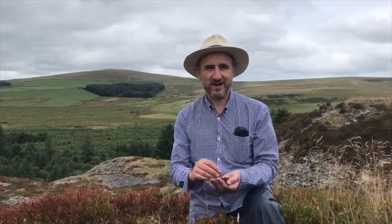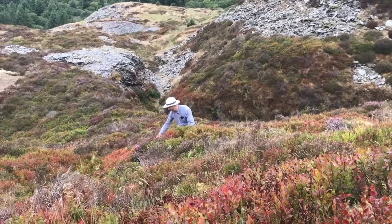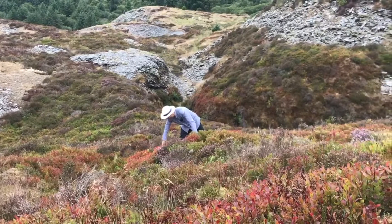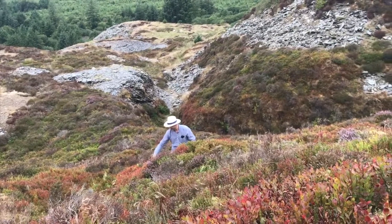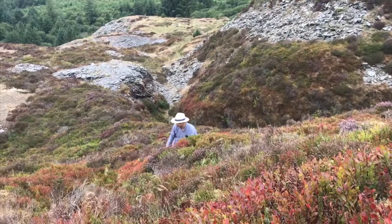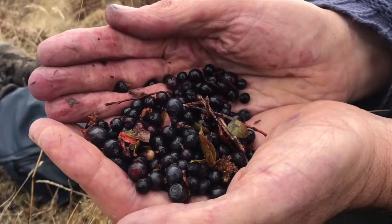Next we have some bilberries. Here we are in South West Wales collecting bilberries. Bilberries are in the heather family; the scientific name is Vaccinium myrtillus. They're closely related to the blueberry that you find in shops, which is Vaccinium corymbosum. In the past a lot of bilberries were collected in Britain and sent to the big cities like London, but that is no longer the case.